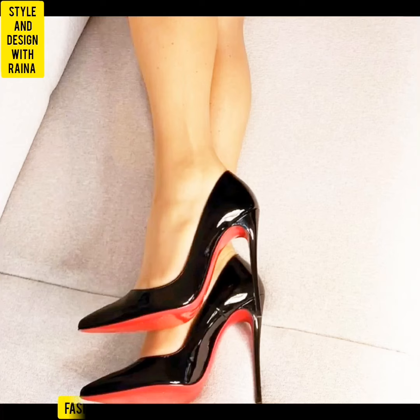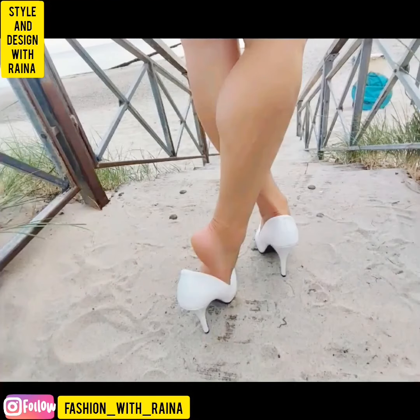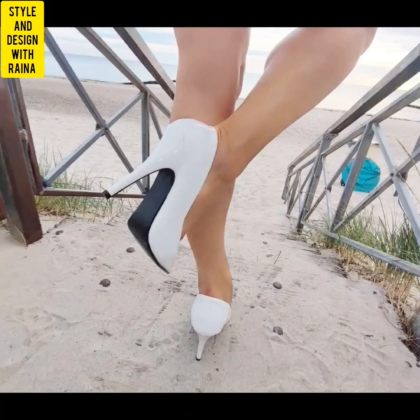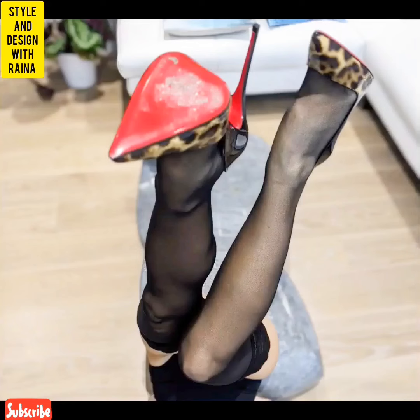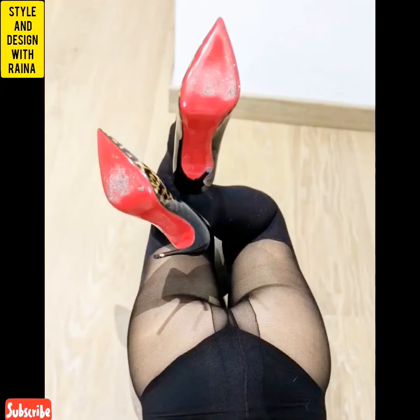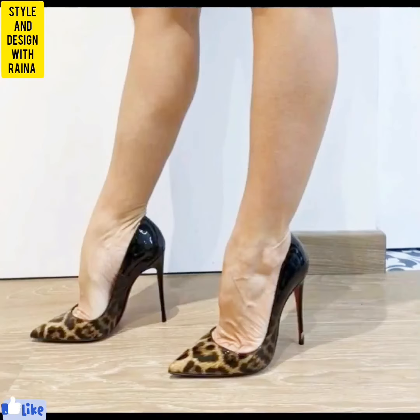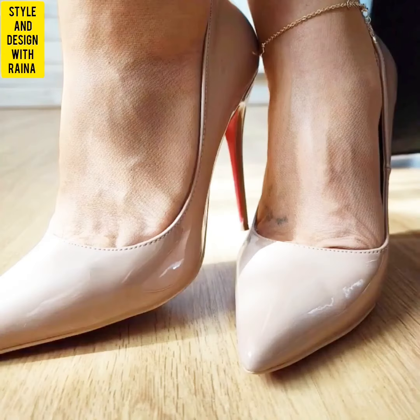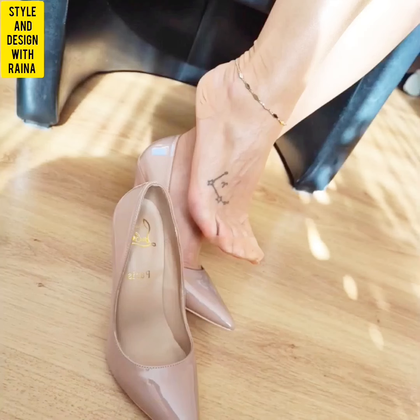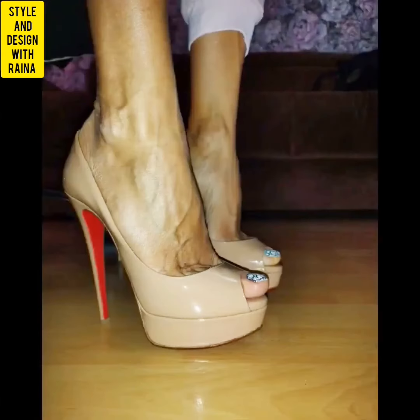Hello friends, welcome back to my channel Style and Design with Raina. You saw the video thumbnail and the video title, so you know what I want to show you. Today's video is going to be a lot of fun because I know you want my most well-worn high heels and flat shoes with sweaty inside collection, and I made it for you.